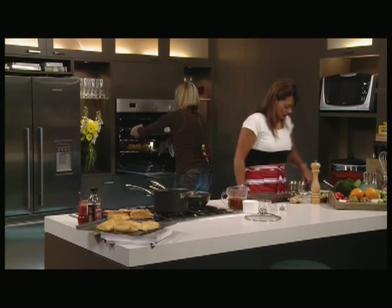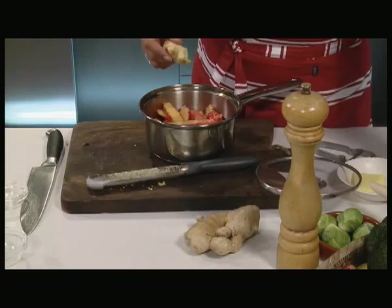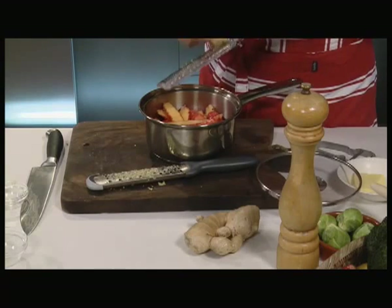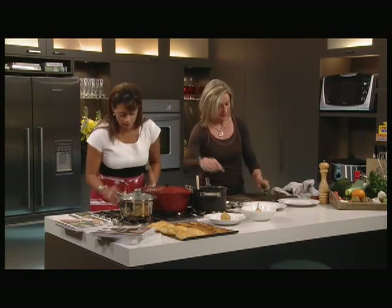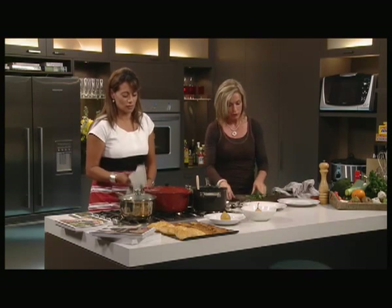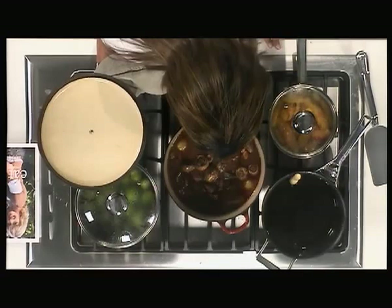Put a little bit of water in for the yams and some ginger. I'm just going to chop some parsley to go over the beef. The beef bourguignon I made earlier is in here — it's looking good — and the Brussels sprouts are ready to be eaten.